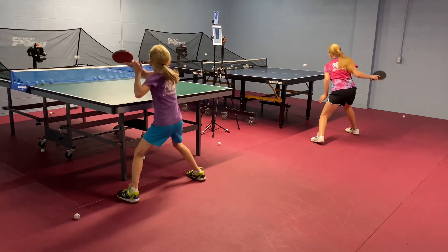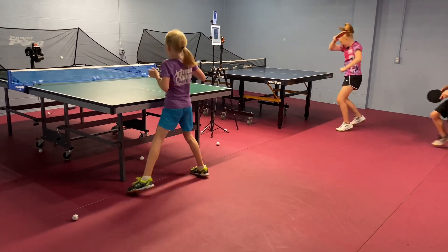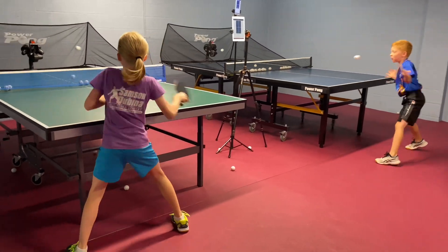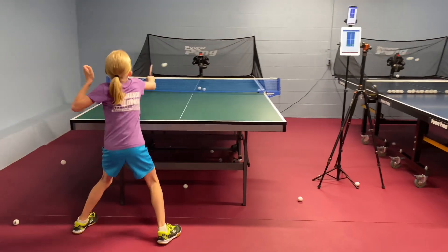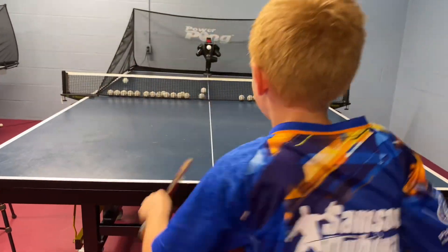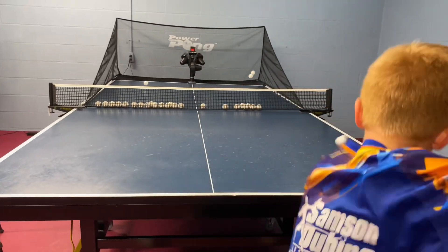The encouragement I want to give you today is that every drill should have a theme, and this theme should be personalized for you. You know your game best. Take five to ten minutes every day, write down some notes, and then hold on to those themes during your robot training sessions.